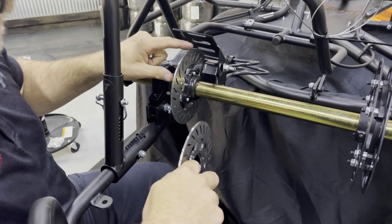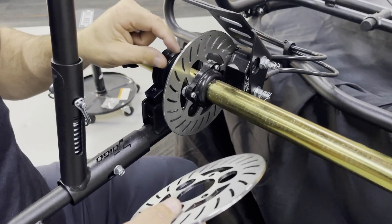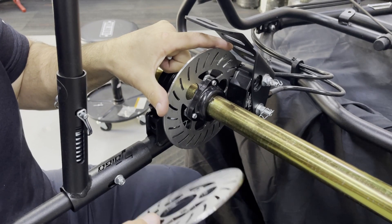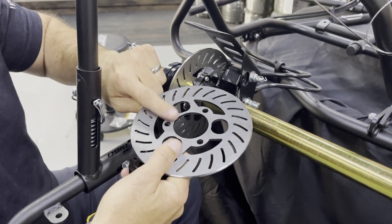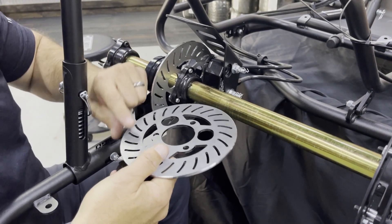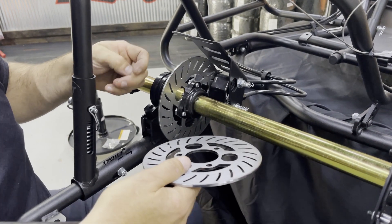The brake hub itself is a 506 brake hub. If you're ever ordering a brake hub and you don't know, remember 506. You need to know that because the brake rotor only fits on a 506. We only really sell a 506, so if you're ordering from the Tiger website you're going to be fine, but just in case, I want to let you know.